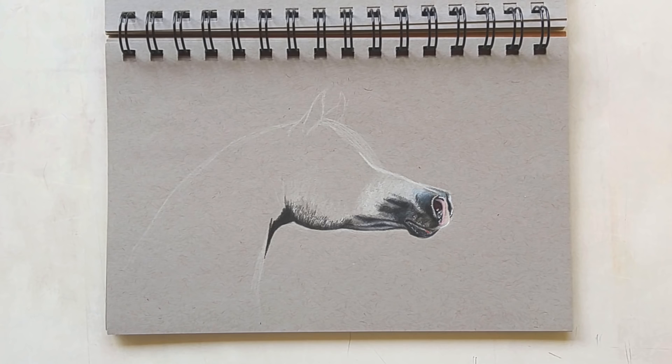Next up we have another Arabian horse which I've never finished. I'm not sure exactly why, but I think I just got bored of it.